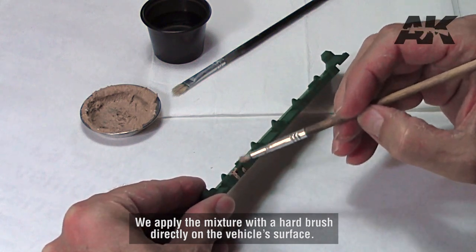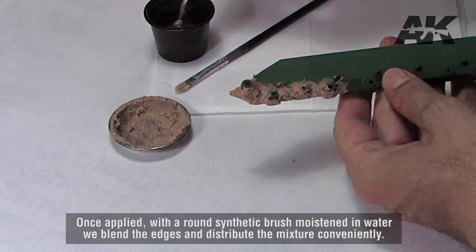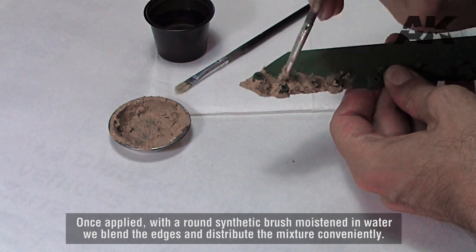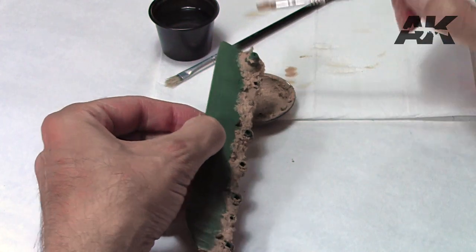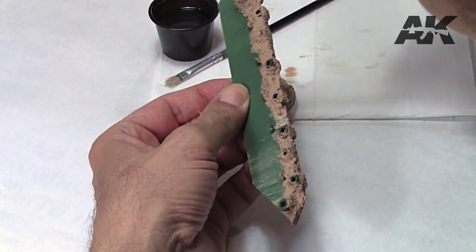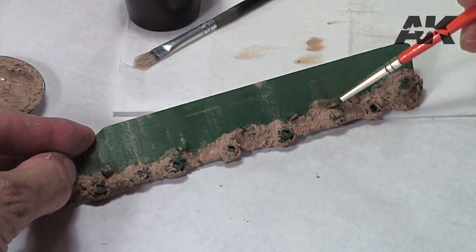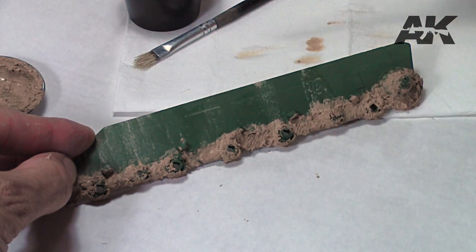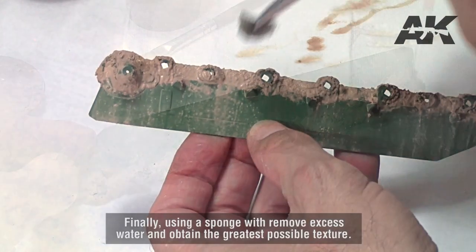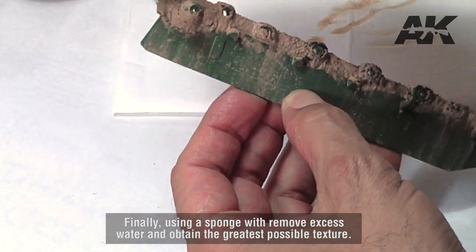We apply the mixture with a hard brush directly on the vehicle's surface. Once applied, with a round synthetic brush moistened in water we blend the edges and distribute the mixture conveniently. Finally, using a sponge we remove excess water and obtain the greatest possible texture.